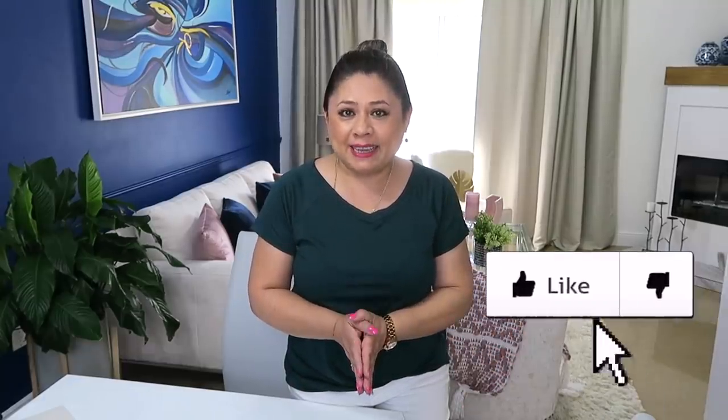Bueno amigos, espero que te hayas inspirado para hacer tus propias decoraciones. Recuerda regalarme un like antes de irte. ¡Nos vemos en el siguiente video, chao!